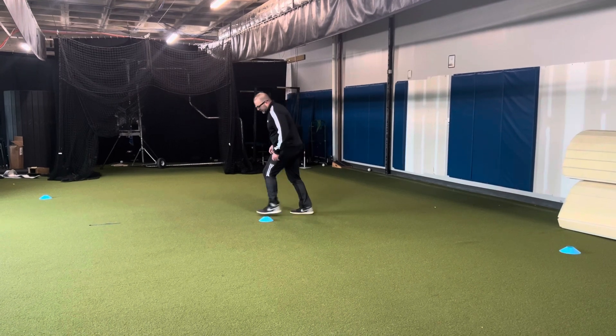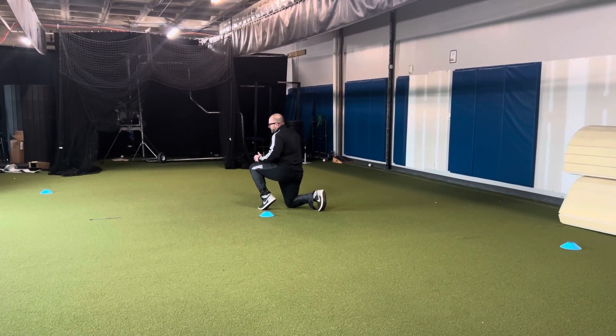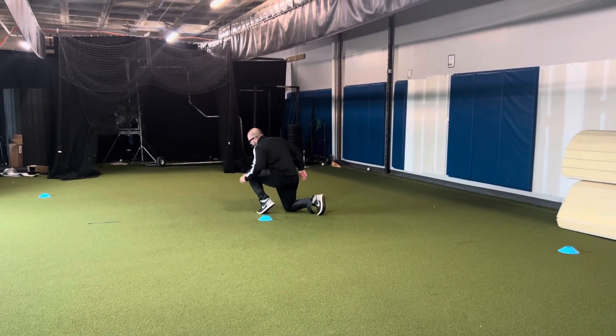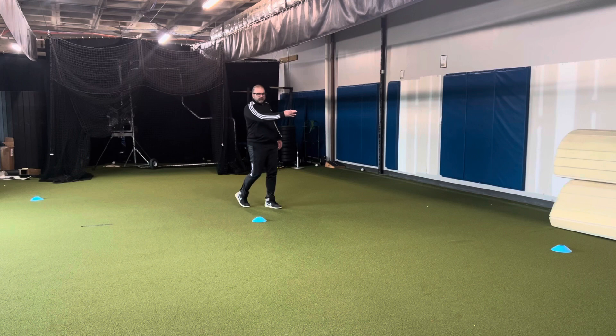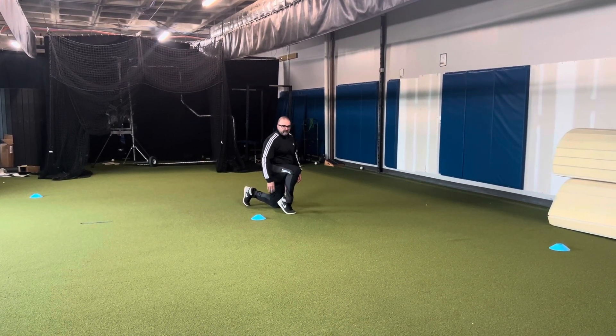Second set, you're going to start in the half million position with the heel elevated — meaning your torso forward about 45 degrees. When your coach says go, shoot off that foot that's got the heel up, 5-10 and then back to the middle. Third rep you're going to face the other way and it's going to be the opposite foot with the elevated heel.